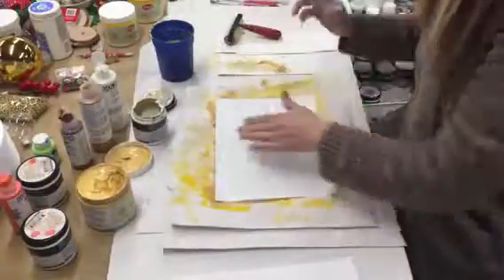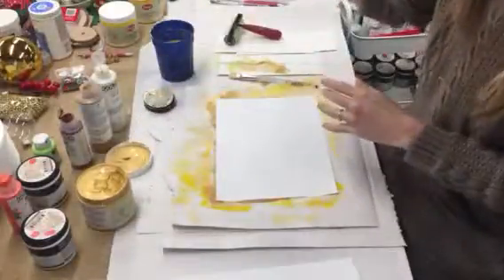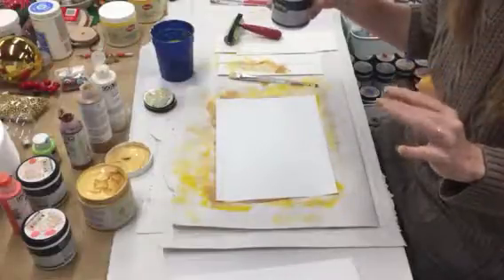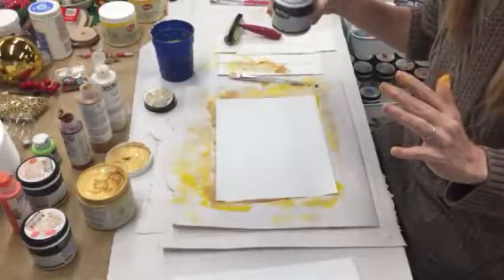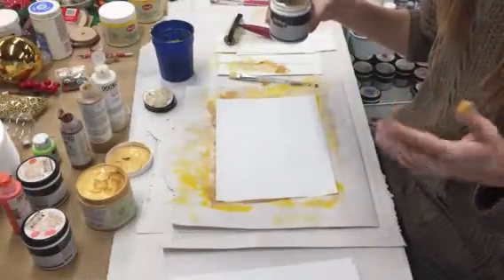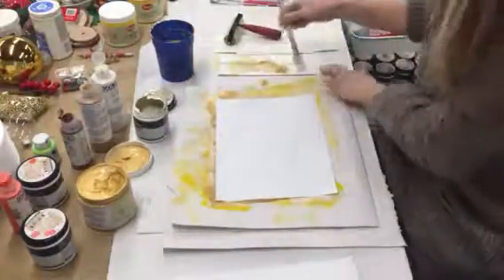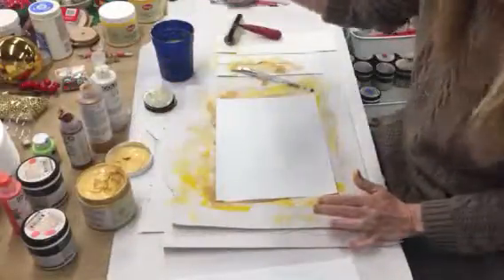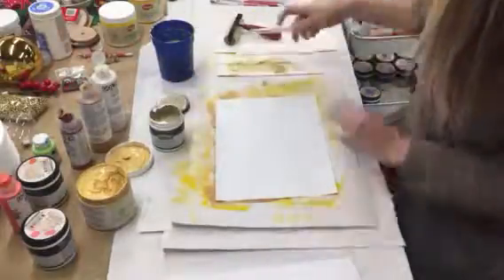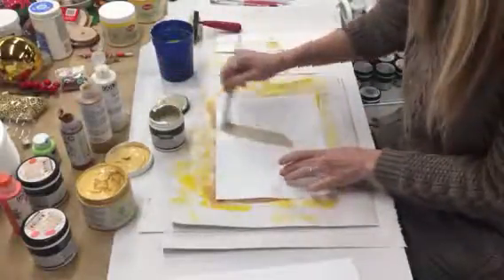I like the earthiness of that last sheet so much I decided to do some neutrals. Neutrals are very soothing — it's always a good idea to have some neutrals in your artwork. Because I love color so much I tend to have so much color that sometimes the eye needs a place to rest. Anyway, this color is called Open Canyon — it's a really very pretty color. So, same thing, paint that on.